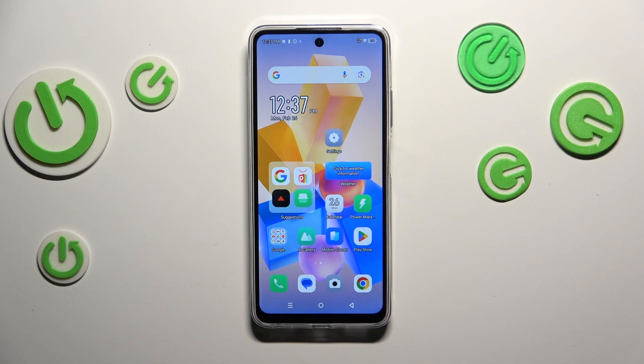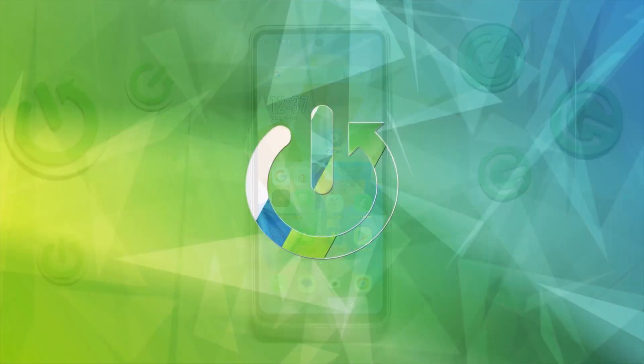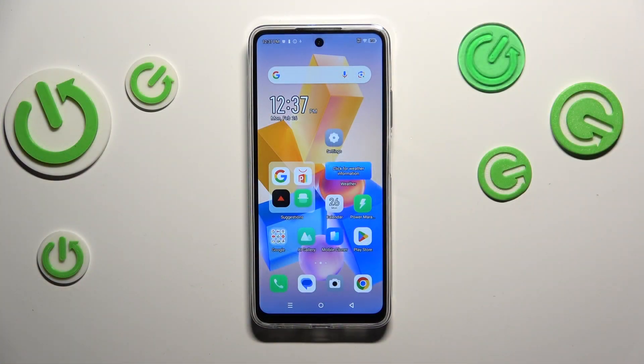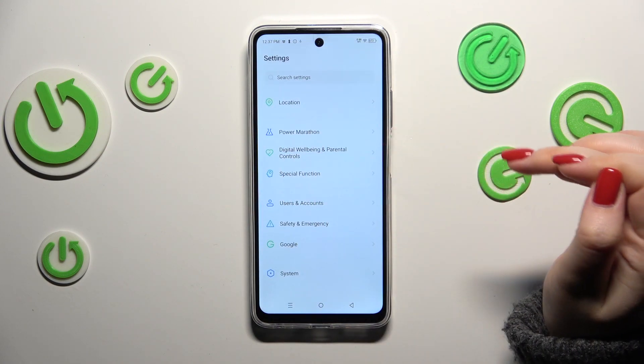Hi everyone. In front of me I've got the Infinix Hot 40i, and let me share with you how to check for software updates on this device. First of all, make sure that you've got an internet connection — it is required — and then we can enter the Settings.